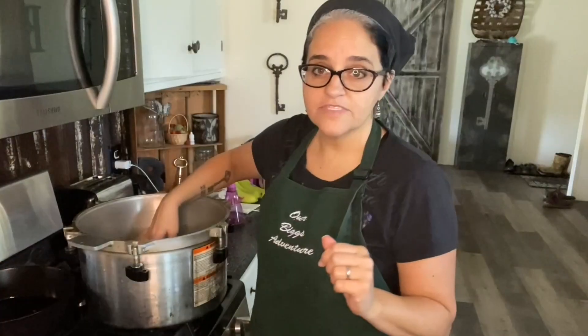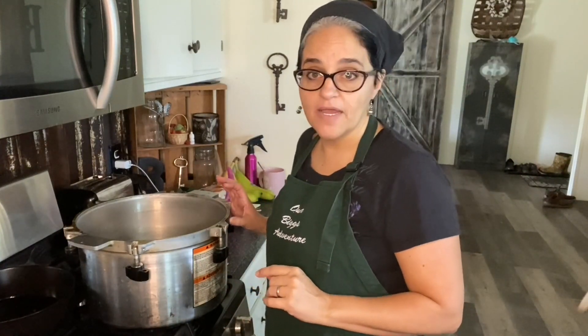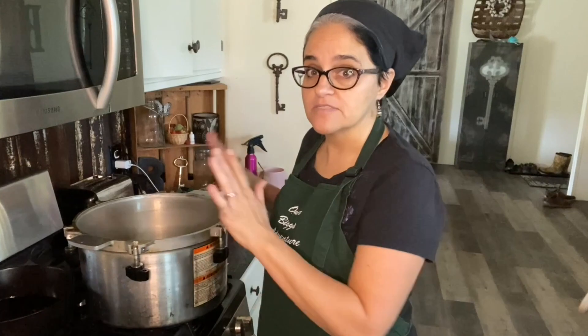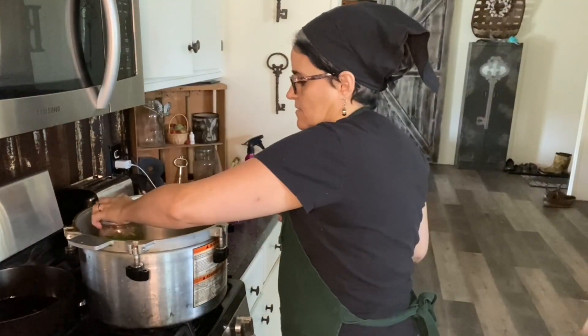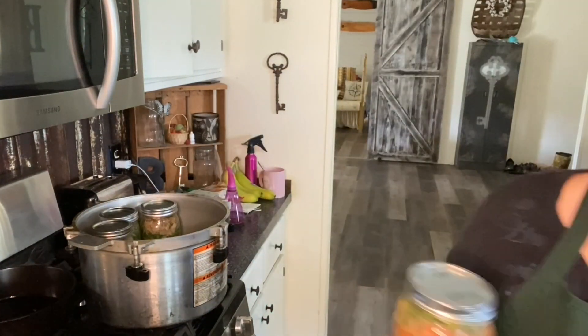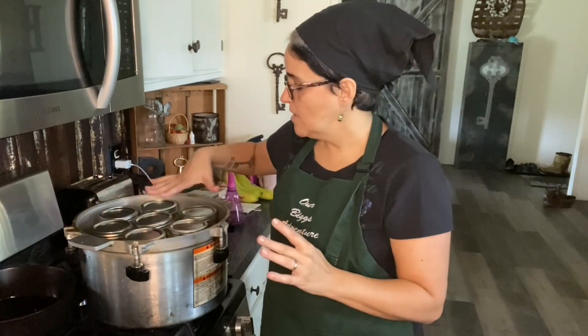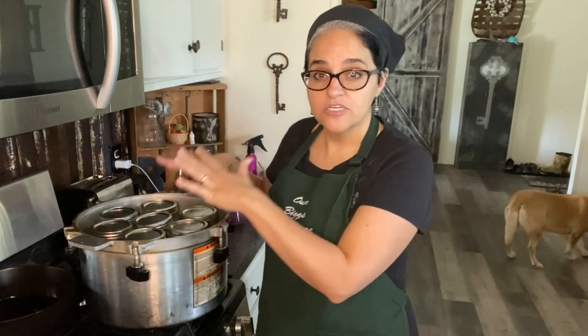Let's get these jars in the canner. This water is just barely warm at this point. I've got my label facing forward and the divot to line my lid up is in the front. You want your jars and your water to be approximately the same temperature — if you put cold jars into hot water, you're guaranteed to bust a jar. My calculations were absolutely correct: seven wide mouth quarts fit in. I went with wide mouth this time because I really wanted to stuff these big jars nice and full of veggies and turkey so that we would have enough for Mr. Biggs and myself when we open one jar.